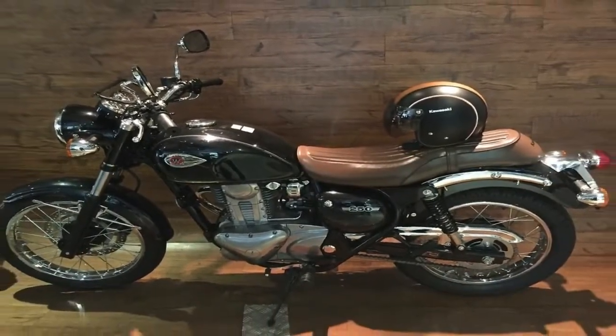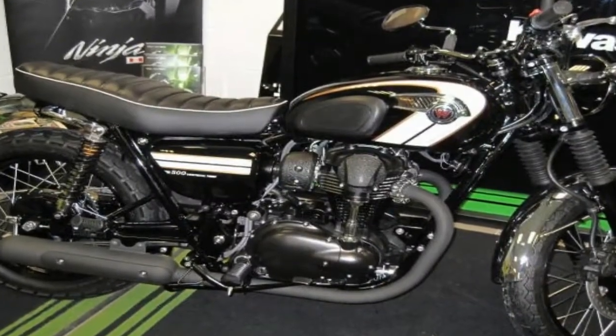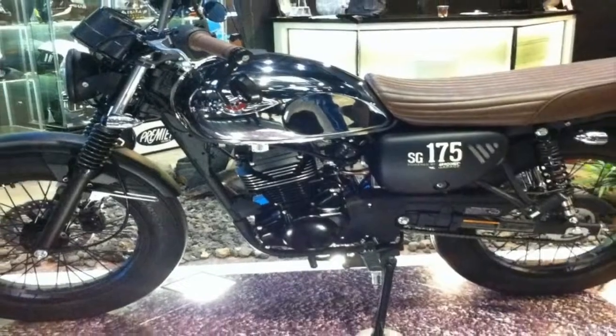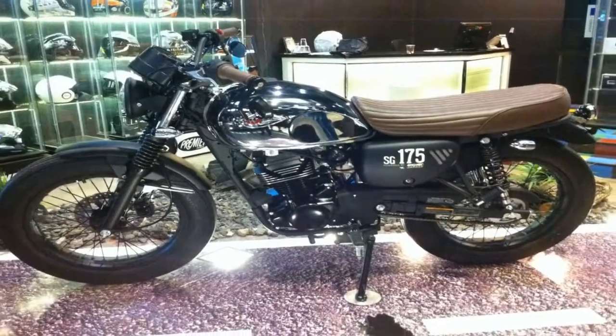A set of 39mm forks float the front end on fixed damping values with preload adjustable, coil-over shocks out back that are similarly vanilla as far as the damping goes.